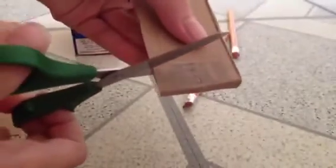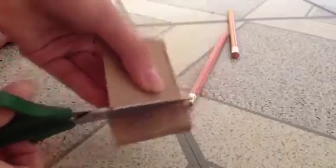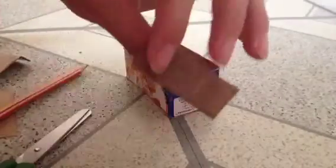Once you're done drawing it, fold up this side so it looks like this, and cut it out. You can apply glue to the top and bottom of the box and to this part, and stick it in.